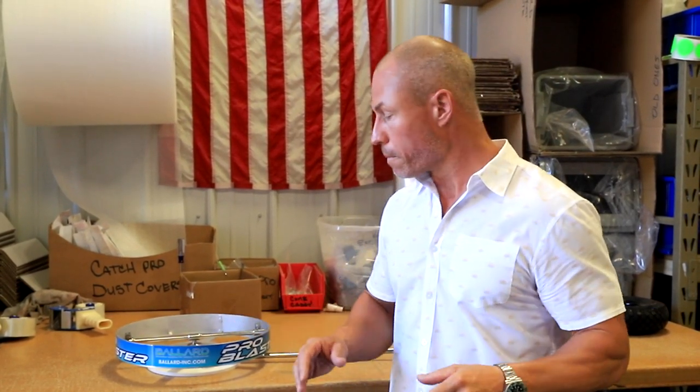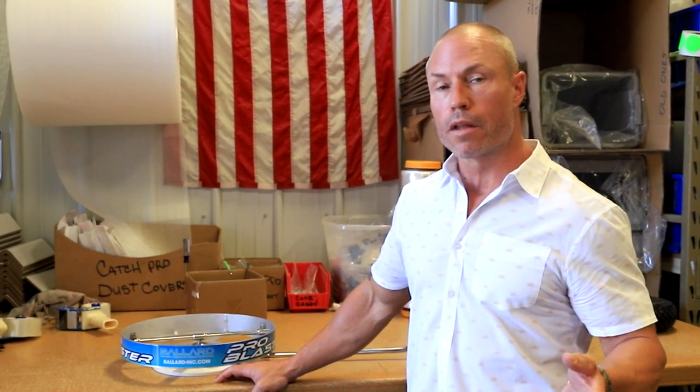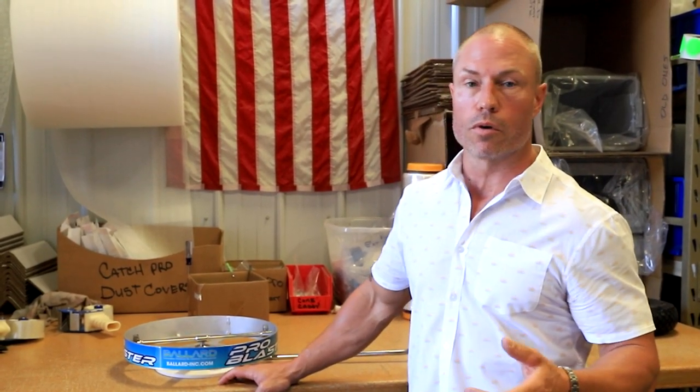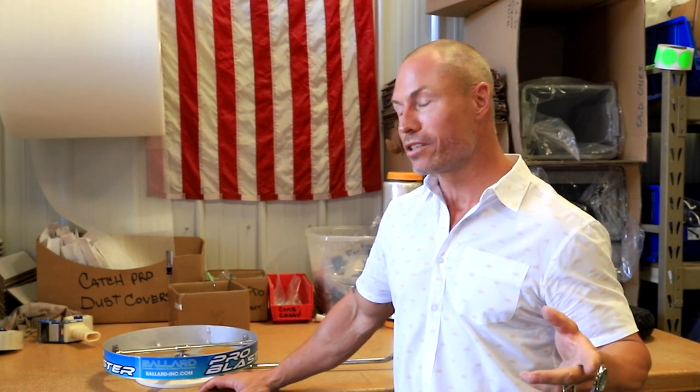That salt just eats that steel away. So if you guys are looking for a better way to clean underneath your mower, check this video out. If you like it, share it. If you like our page, make sure you're subscribing as well. We'll keep putting good content on our YouTube channel, our Facebook page. We've got two Instagram channels — don't ask me why. We've got a lot of followers on both, so we don't really know what to do there.